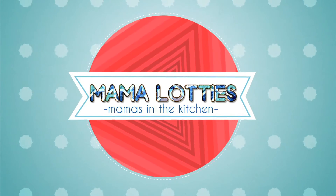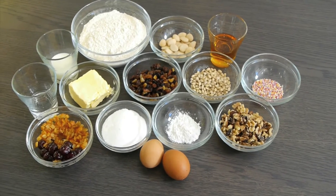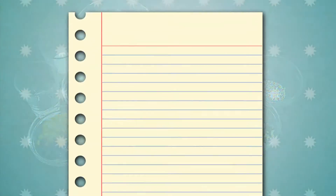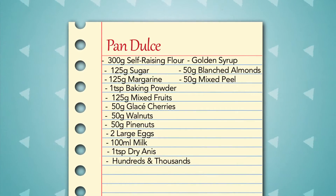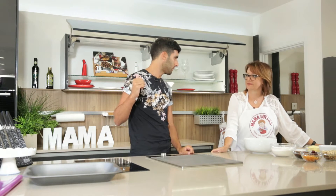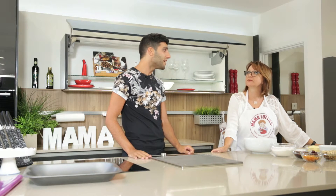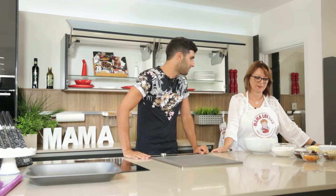Welcome back! Our other two dishes are still in the oven, so it's time to start on our third baked treat of the day. It may not be Christmas but it's always a good time for pan dulce. The chicken pie and the tuna turner have been in the oven for at least 20 minutes, so it's time to move on to my favourite bit — the cake, the baking.